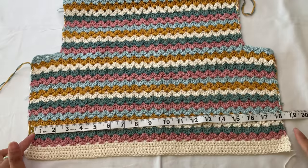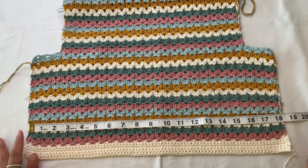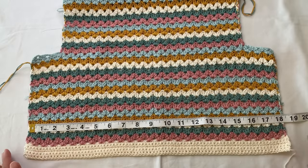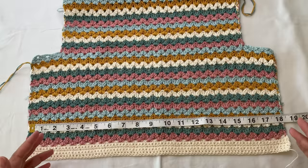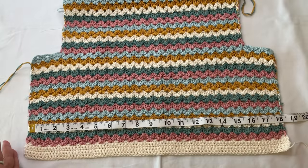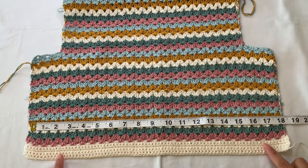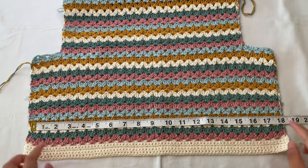For the size, decide how wide you want your top. For me, I want a regular fit — my back panel is half of my bust measurement. If you want a regular fit, start at least half of your bust measurement. If you want it fitted, use less than half; if you want it bigger, add more. My back panel is 18 inches wide, and I started with the foundation chainless single crochet.